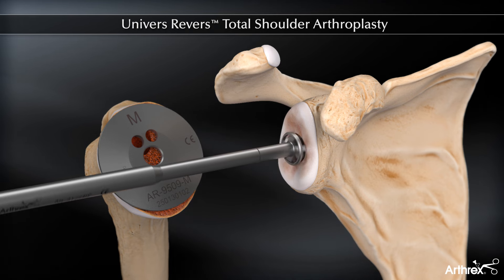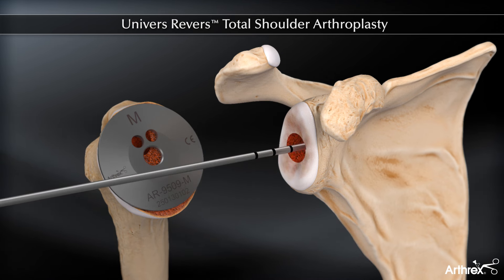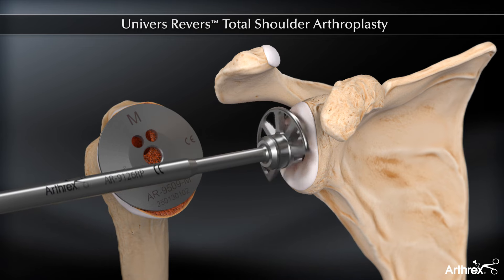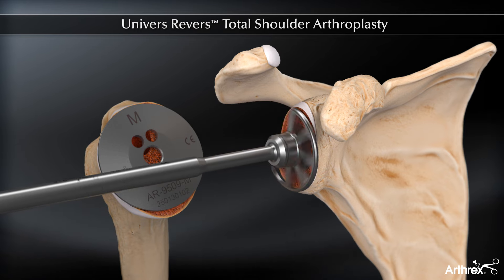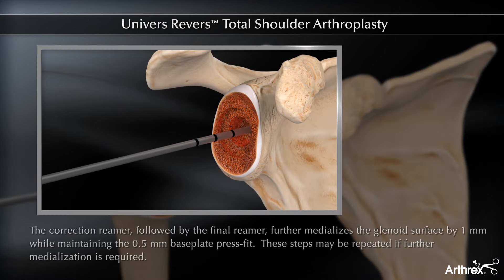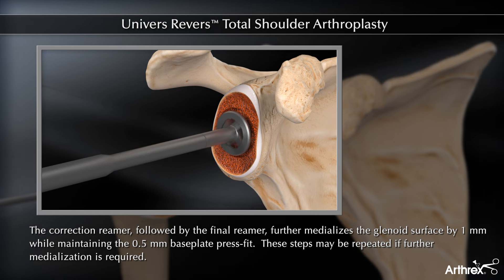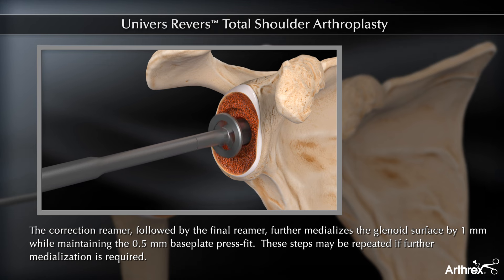Glenoid preparation is accomplished with a primary and final reamer. If the glenoid surface has not been completely reamed, the correction post reamer should be utilized followed by an additional use of the final reamer.